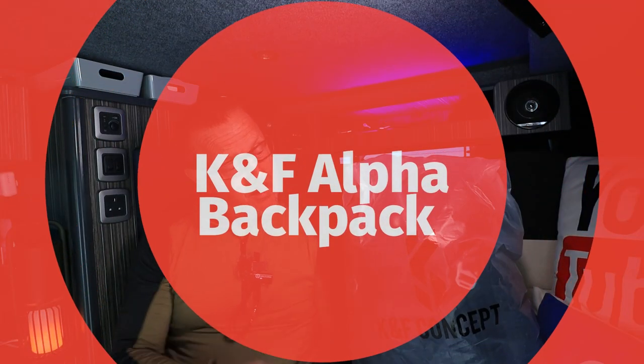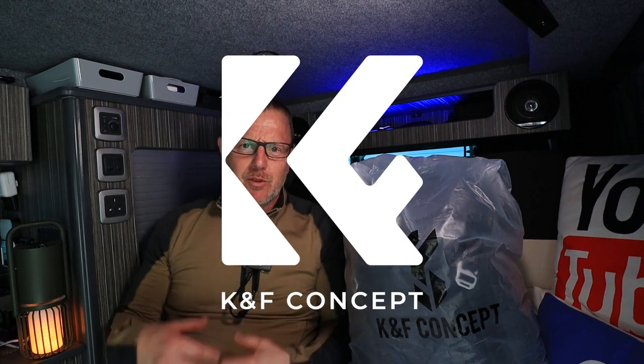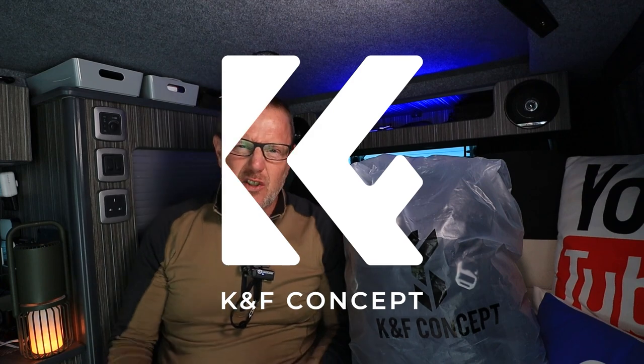I've got another product from the bag company. As you can see, I've got a K&F Concept plastic bag. It's quite nice. They've got a new logo. K&F Concept have reinvented themselves and brought out a new logo and it looks really nice, swish and modern.